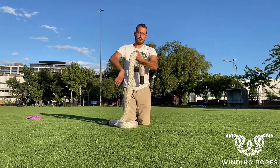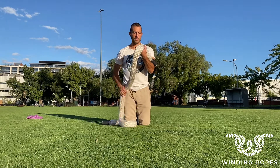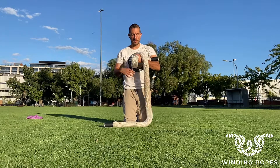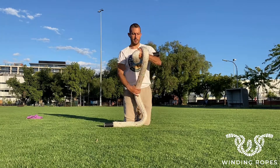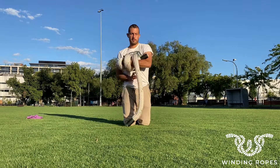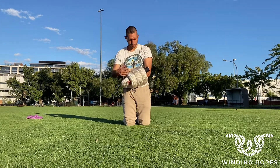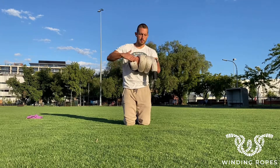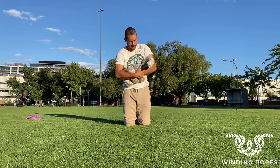We use our hand here — we wrap the rope around and make one loop, so we have the first loop on the hand. Then we start with the passes: one, two, three. The fourth is the one we put inside where our arm is.